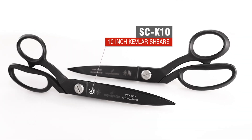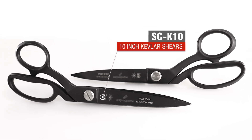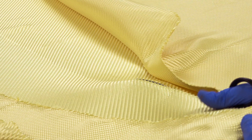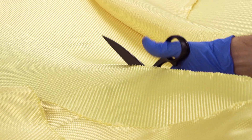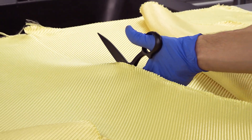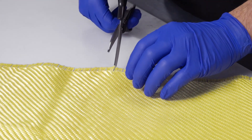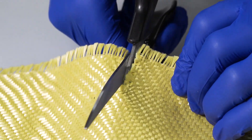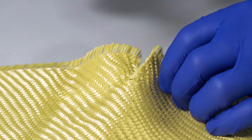Looking now at the Kevlar or Aramid specific shears. We have these available in both a right and left handed version, and they're specifically designed for cutting Kevlar and other high tenacity fibres such as Inegra and Twaron. Now if you've ever tried cutting these fibres using conventional scissors, you'll know just how difficult — bordering on impossible — this can be, as the fibres tend to slide down the blade or get jammed between it. This is a 300 gram pure Kevlar cloth which cuts quickly and cleanly using our Kevlar shears, but if you were to use a pair of conventional scissors you can straight away see just how much more difficult this is.